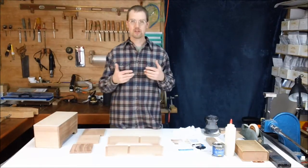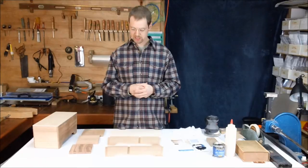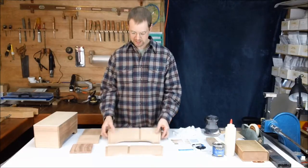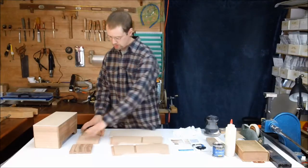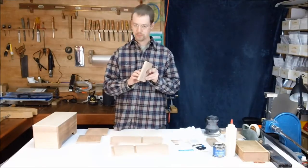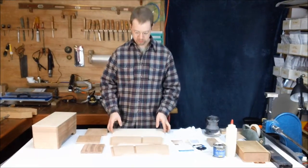I'm going to talk about in this video the things you want to gather before you get started on this project. Obviously you've got the kit — go through your kit and make sure you have all the pieces. You're going to have two long frame pieces, two short frame pieces — these are the sides — a spacer, and the top. Make sure you've got all those parts and they look alright.